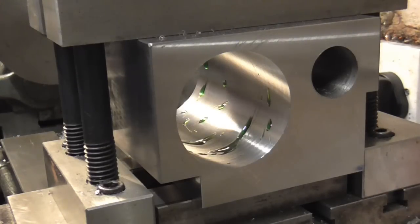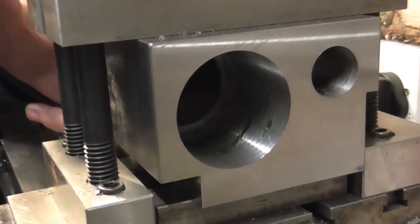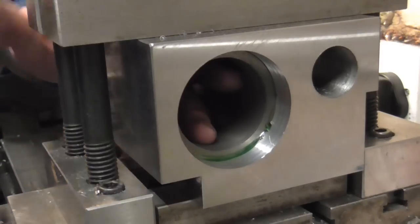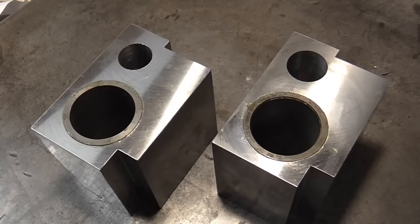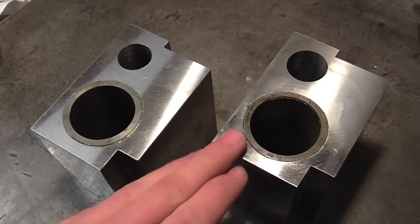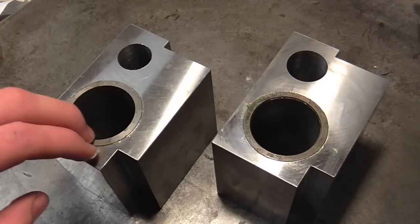Off camera I'll bore this out until I've got the suitable clearance and then we'll reconvene. Here comes the liner — about one and a half to two thou clearance in this. And there we have one liner installed. I'll wait for that to set. I'm going to call it quits here for part two — I've got two sleeved bores, and in the next video I'm going to bore these out to the final size and show you how I ensure they both come out the same size.